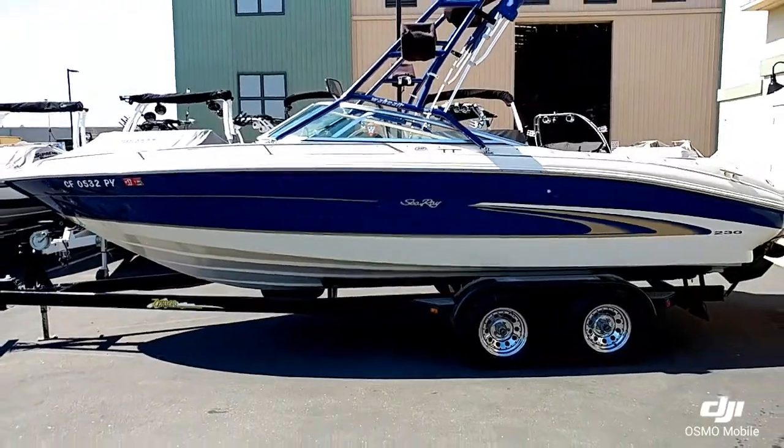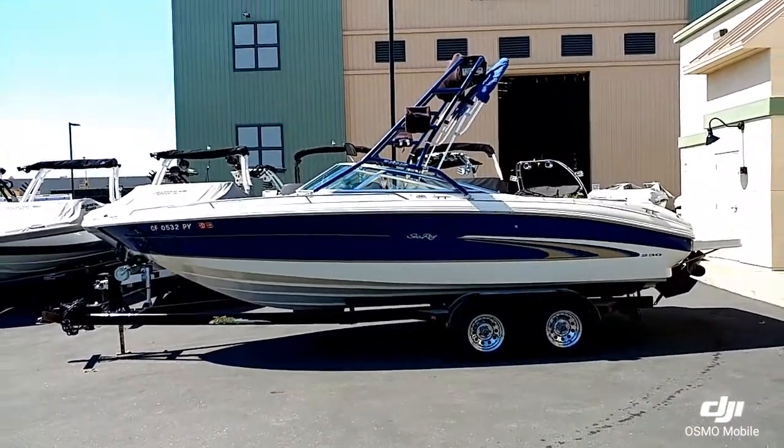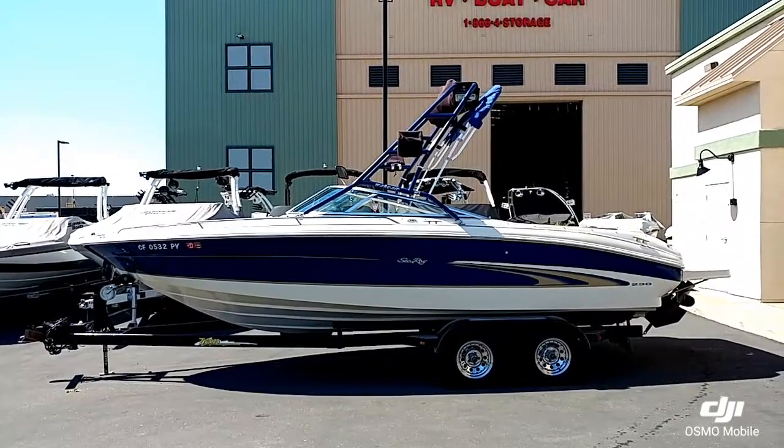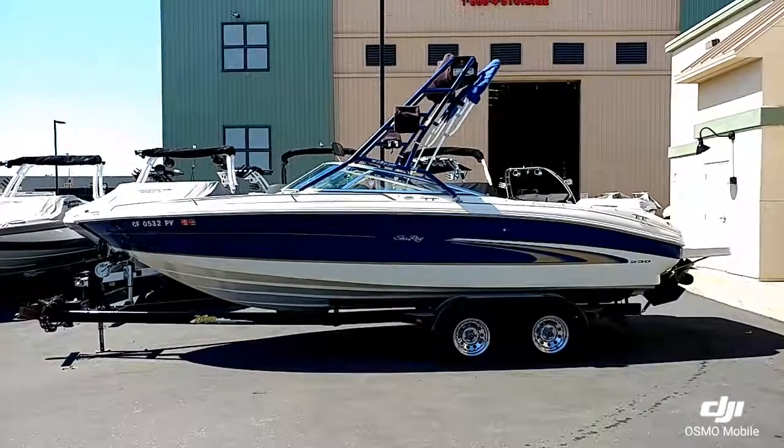That's a quick walk around of this 2000 Sea Ray 230. Check it out on our website at www.superiorboatrepair.com, or give us a call at 916-634-5000.